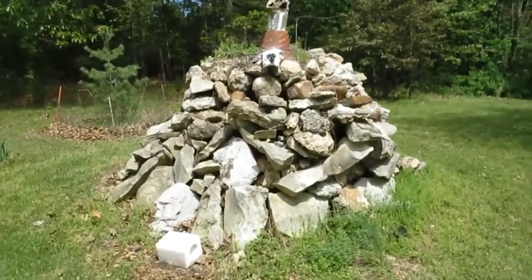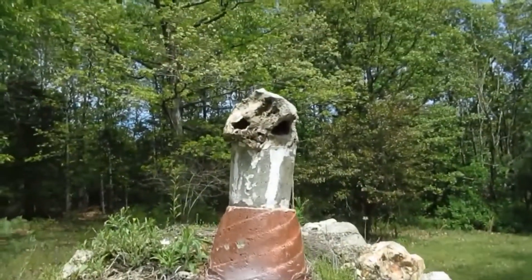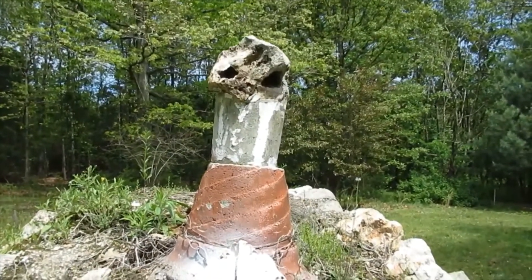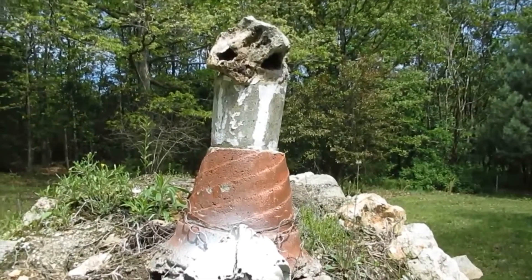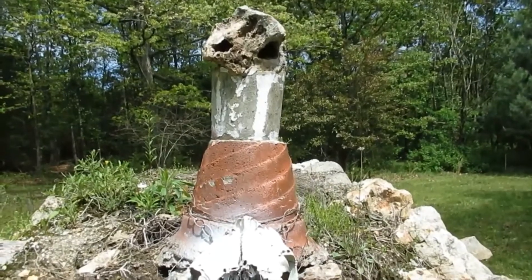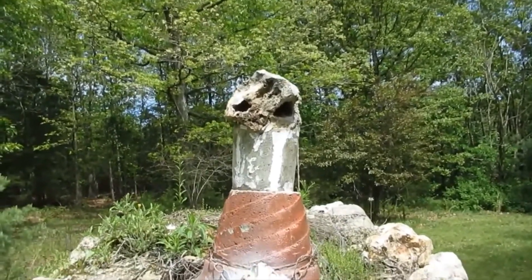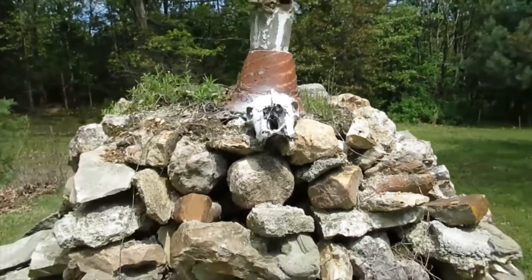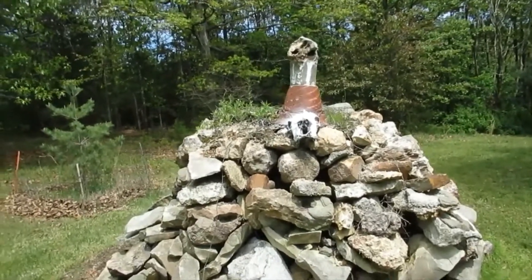I'll show you guys that famous rock pile — used to look a lot nicer and a lot taller. That rock right there I found a long time ago and it actually had a bottom part that looked like a mouth, but it fell off this rock pile and the bottom part broke off. So I mounted it up there and made a little concrete stand for it. To me it looks like an alien head — it's just a rock, but I thought it looked kind of neat. Like I say, we're a little odd and we like doing different stuff.